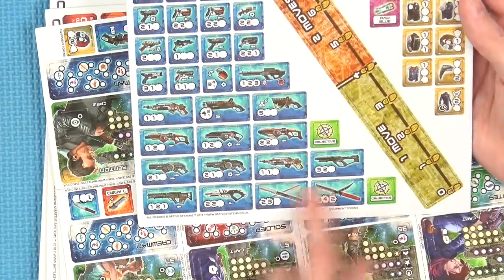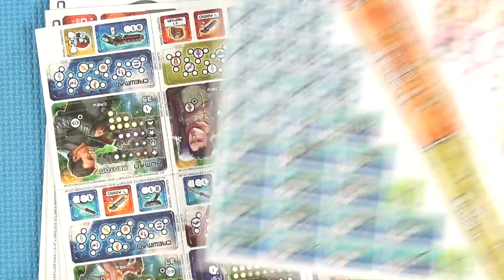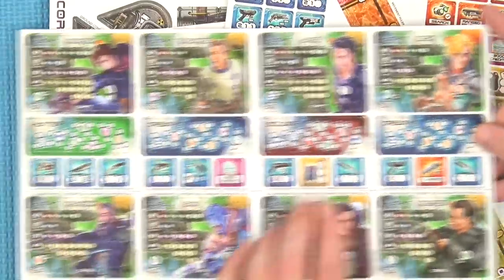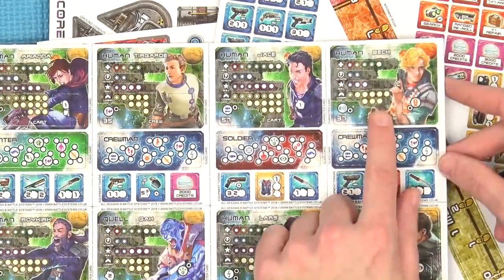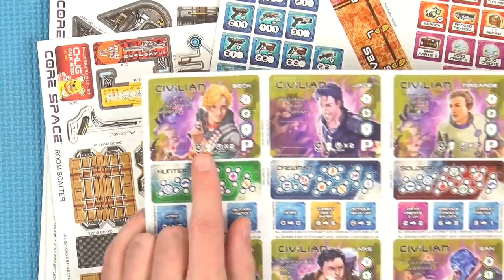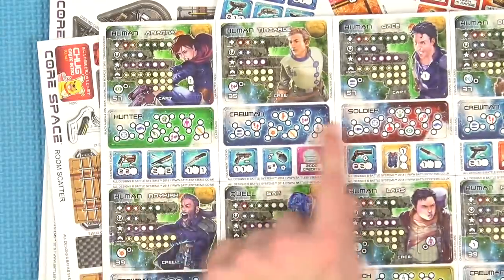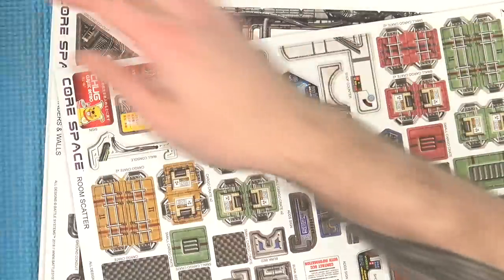The weapons are really nice — you've got big laser guns, small pistols, and all points in between, plus med packs and character cards. So you see Beck here — if you flip him over, he also has a civilian side. Depending on who you pick, any of your crew could be civilians or crew. Then you have different roles — hunters, crewmen, soldiers — and they all get different abilities. It's a little bit weighty but once you get into it, it's really good.